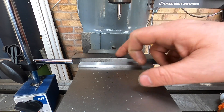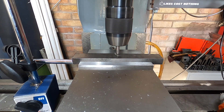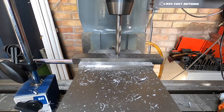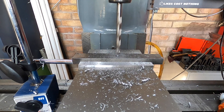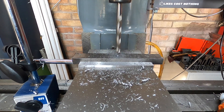Machining that down now. I'll have to finish that off in the pillar drill because I've hit the parallel.